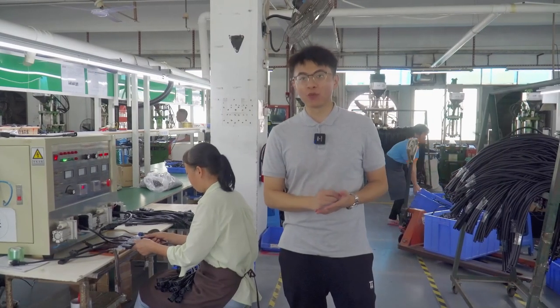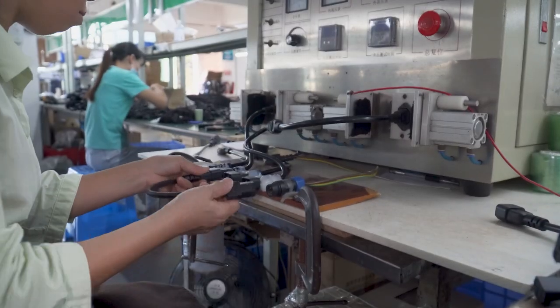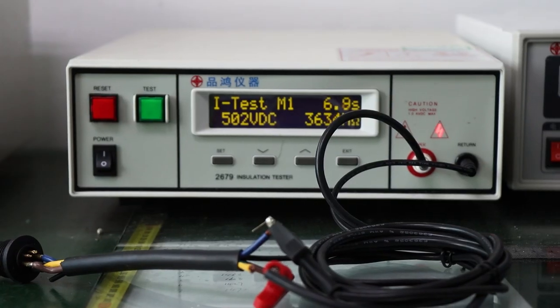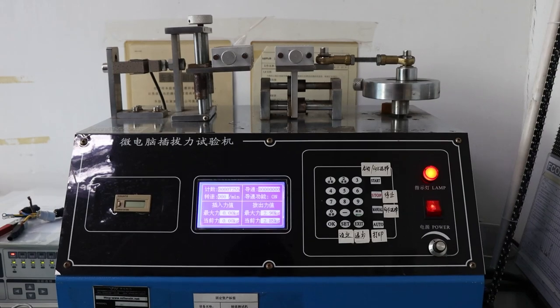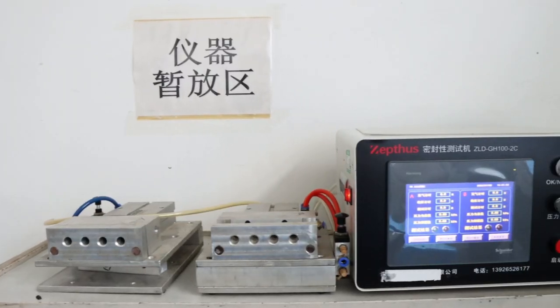IPQC inspections are strictly carried out during production. IPQC means Input Process Quality Control, including plug test, power-on test, plug and pull force test, water spray test, and sealing test.